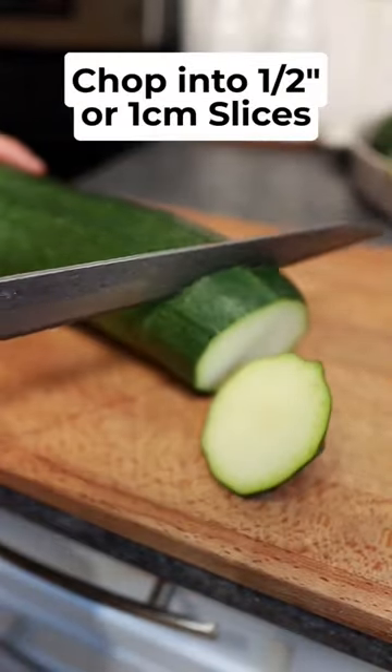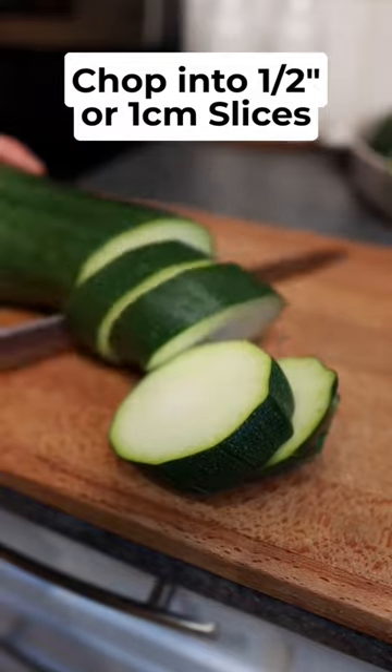Let's make some zucchini parmesan. First, chop your zucchinis into half inch or one centimeter slices.